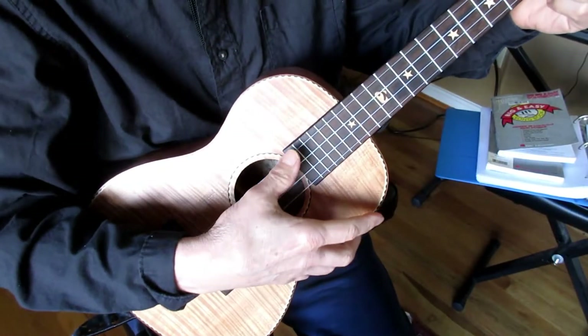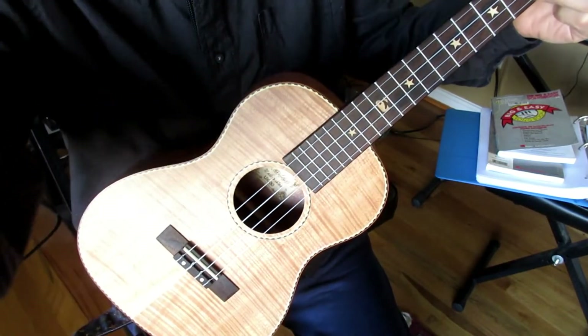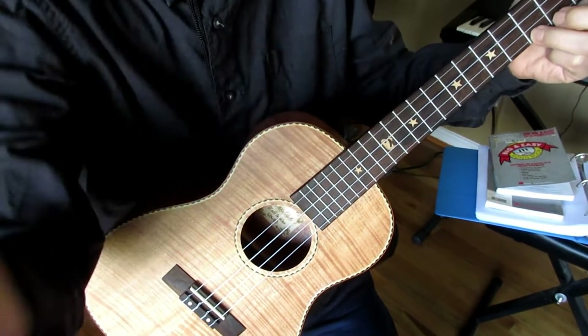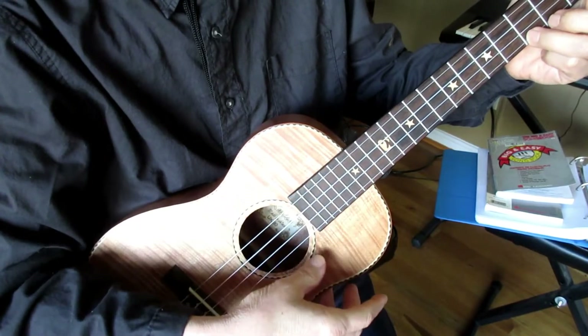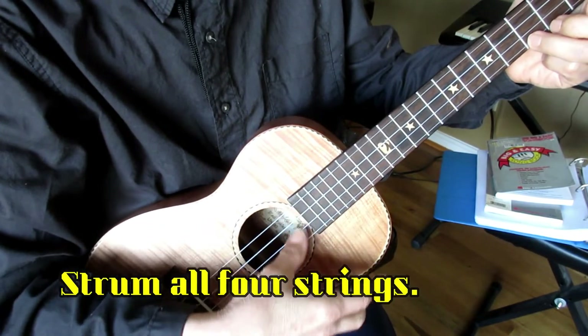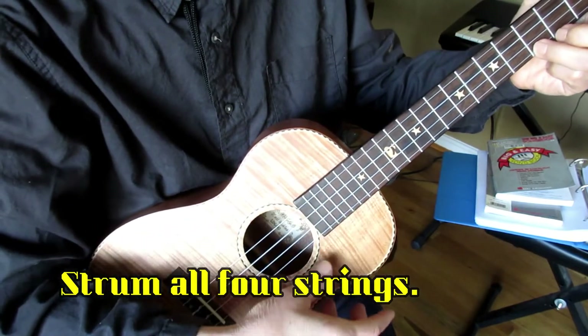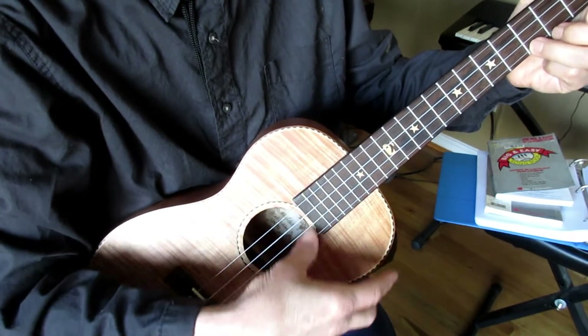Simple thumb strum. [Demo: Row, row, row your boat, gently down the stream.]